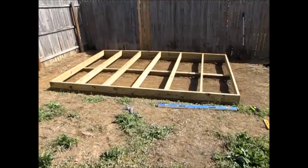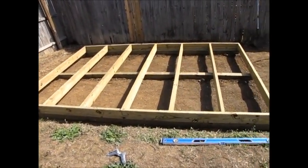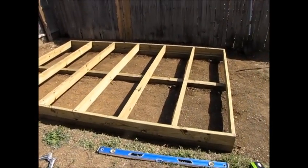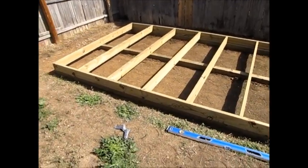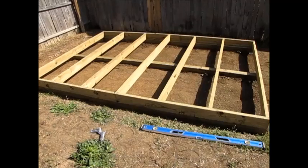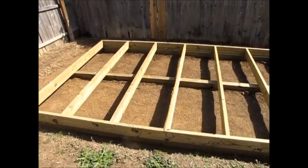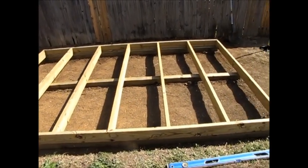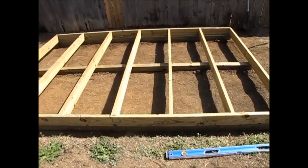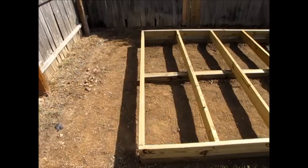Here we have the completed foundation. As you can see, there are three 4x4 skids under there. And then we've got the 2x6x12 joists on the sides, with seven 7-foot-9-inch 2x6s in the middle — they're 24 inches on center. This is going to provide the foundation.